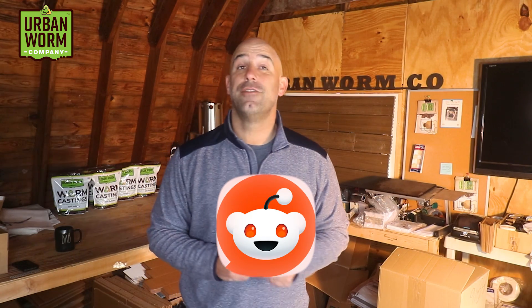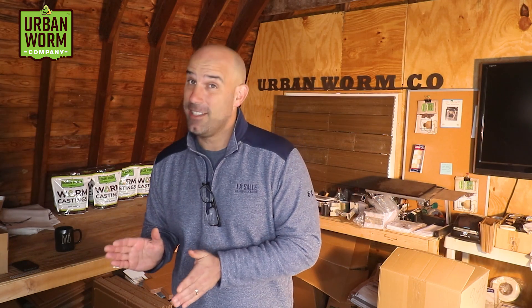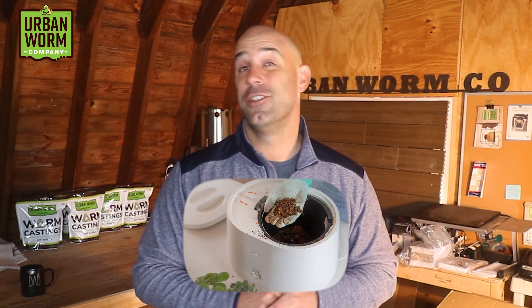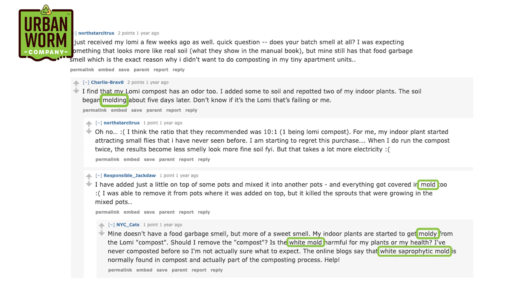Reddit is an absolute hive of information, and when I wanted to get feedback on the Lomi that didn't come from Lomi itself, I went there. The reviews from people who own Lomis were actually fairly positive, but nobody said their output was compost. One response in particular caught my eye and confirmed my suspicions about Lomi Earth. This person said they used the output on their house plants and the soil began molding within days — so once rehydrated and exposed to open air, Lomi Earth behaved less like stable compost and more like regular old food waste.